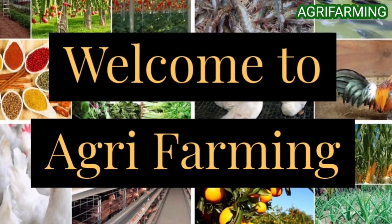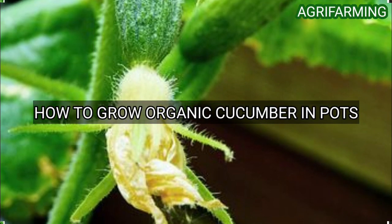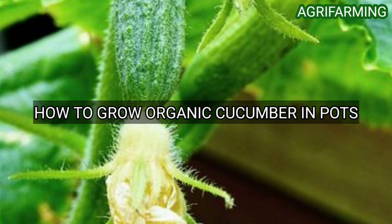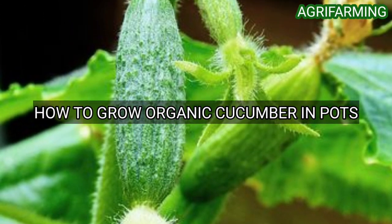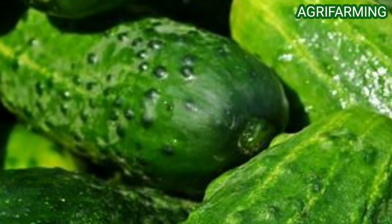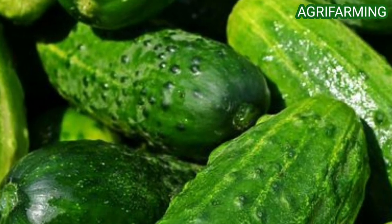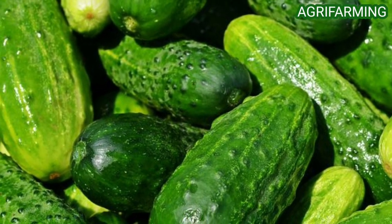Hello everyone, welcome back to Agri Farming. Today we are back with how to grow organic cucumber in pots. Cucumber is a popular plant from the Cucurbitaceae family. Cucumber plants are a tropical vegetable that loves warm, humid weather in spots that get lots of sunlight.